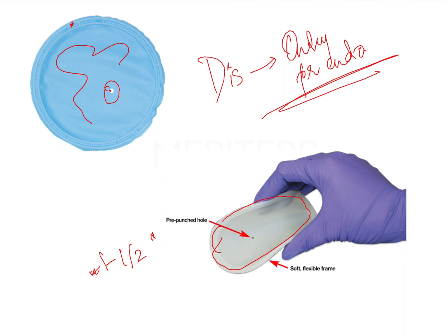These can be used with or without retainers. For posterior teeth, it is usually wise to use a retainer because it provides more anchorage. For anterior teeth, you do not need a retainer because the frame and the rubber sheet itself have enough anchorage. For posteriors, it is recommended to use a retainer — you place the dam and clamp it onto the retainer so it will not dislodge. A wedget can also be placed to increase anchorage, and it is usually placed in the anterior region since a retainer is not used there.